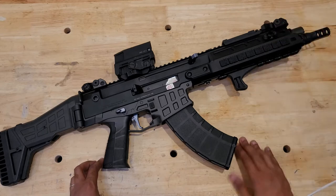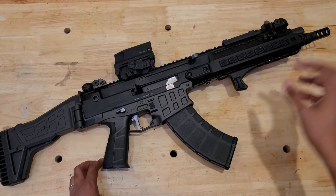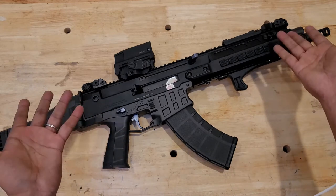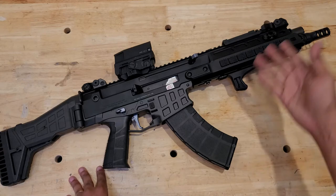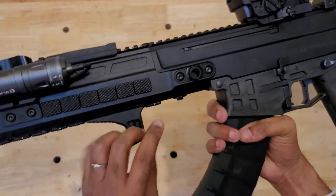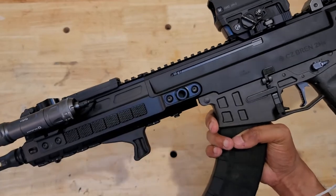We have a QD attachment socket installed here for mounting a sling. There is a QD socket built into the rear of the receiver as well, so I just run a two-point sling. It makes things a lot easier to mount the rifle further forward. The HBI handguard does come with its own little QD socket that you can mount on either side — it is reversible.